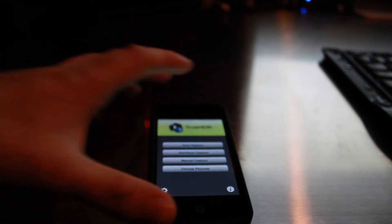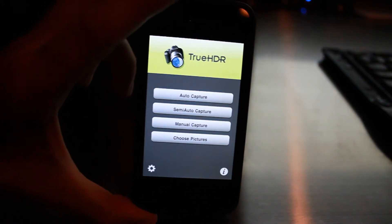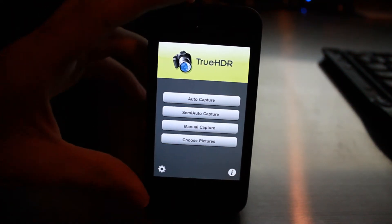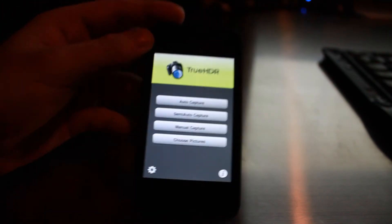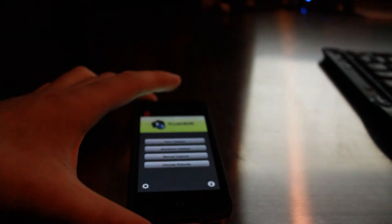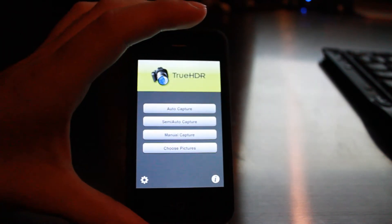What's up everybody, it's Nikos with Tech Throw, and today we'll be taking a look at some of the HDR photo capabilities of the iPhone 4 once again, this time with a bit of a twist. We've been sent True HDR by the developers of the program — thank you guys so much. You'll see at the end of the video some comparison photos between the stock HDR capabilities of the iPhone 4 using the regular camera app and True HDR.